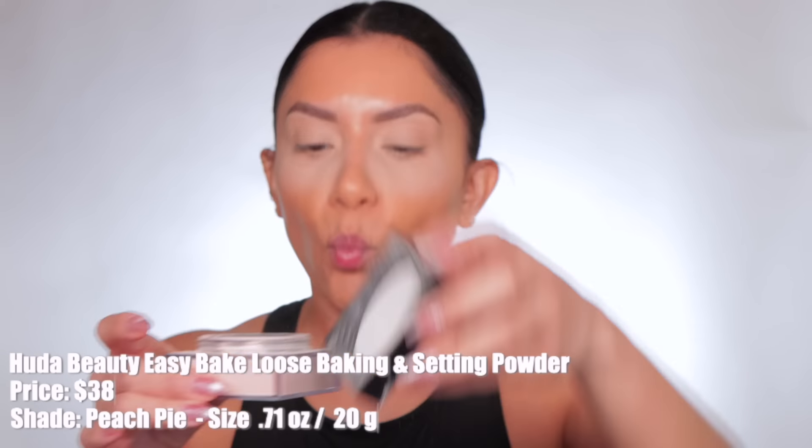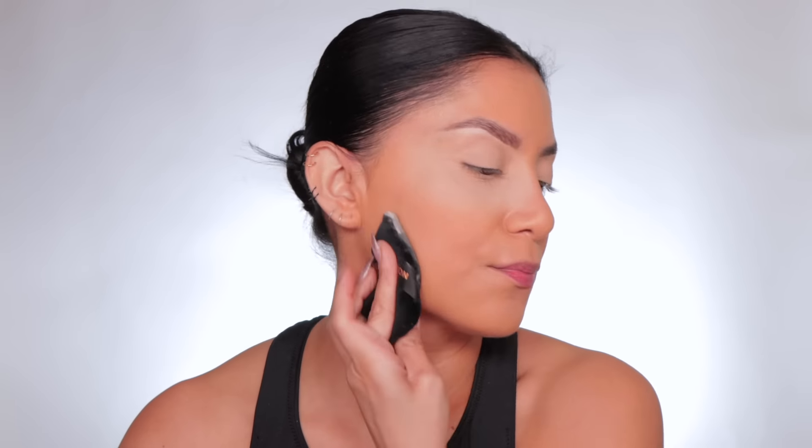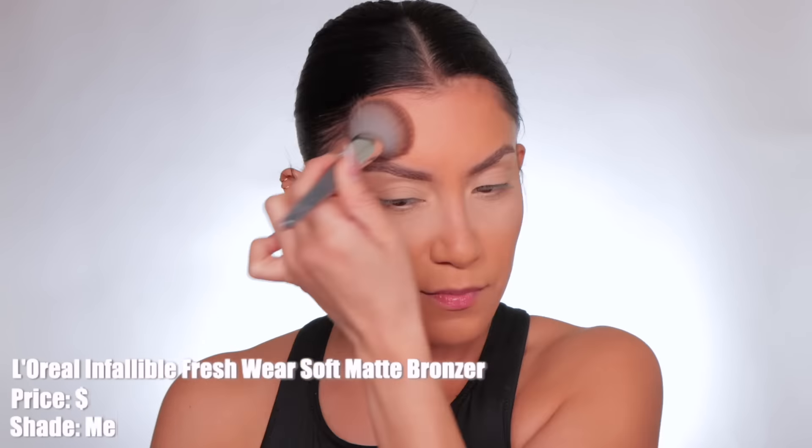You guys already know how obsessed I am with this Peach Pie powder from Huda Beauty — we're gonna grab some and set the skin down. I have oily skin, so we can't have this foundation moving, especially because it's hydrating. I'm pressing the powder in to set it well. It's setting very nicely. It looks natural — really good. I want something that has coverage. I'm a full coverage gal but I don't necessarily need full-full coverage — I just need it to provide coverage.